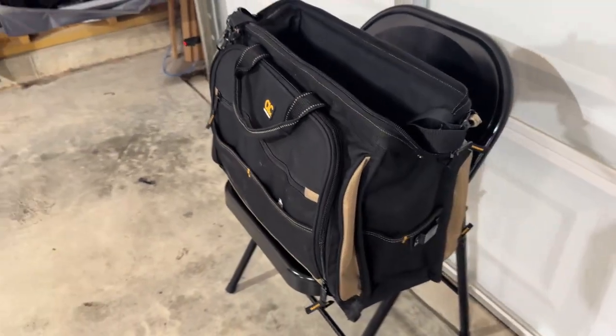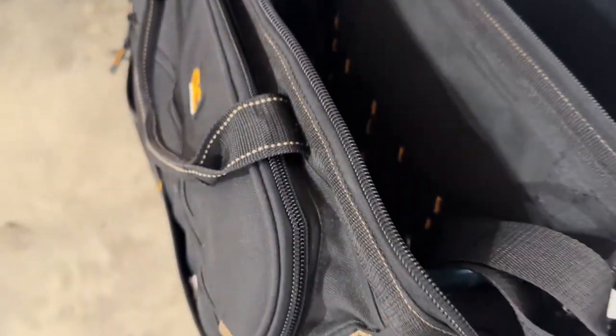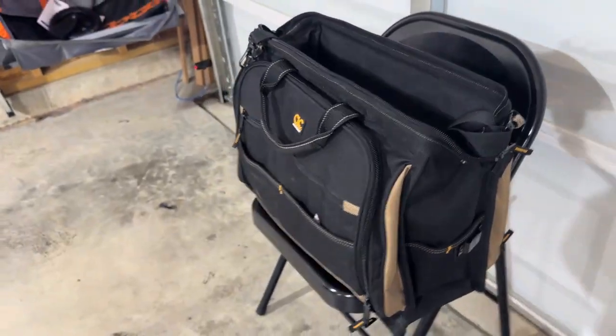Overall, this tool bag has made my projects much more efficient, and I would highly recommend it. I absolutely would give this product a 5-star rating.